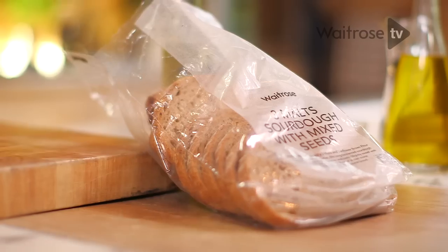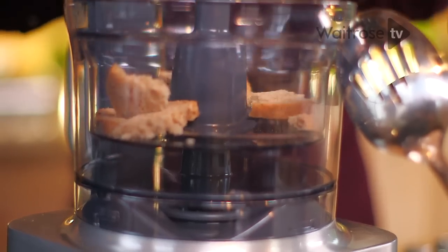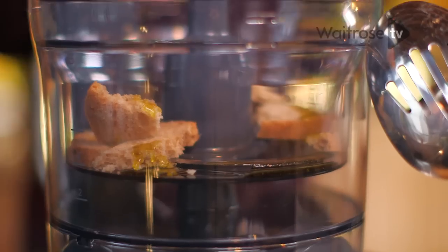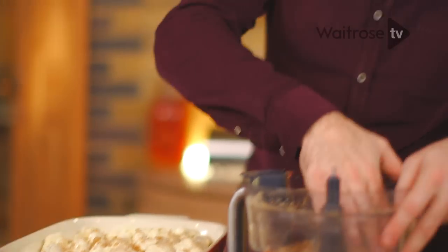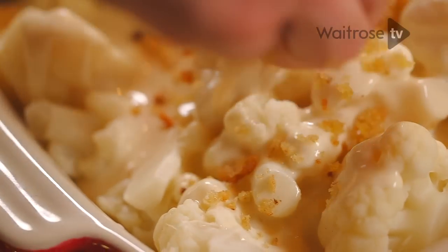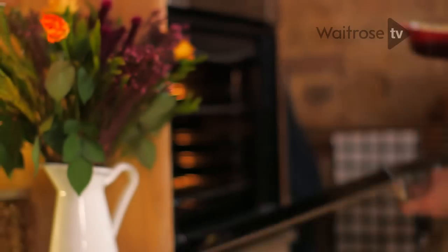That's almost ready for the oven, but just for a little bit of extra texture, take a slice of sourdough bread. Tear that into the food processor and then add a few drops of truffle oil for a little bit of luxury, and just blitz up the breadcrumbs. You're going to get a great crunch from the bread and also that lovely truffle fragrance from the oil. Once the breadcrumbs are on top, that just goes into a preheated oven at 200 degrees.